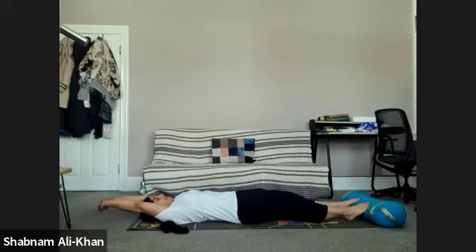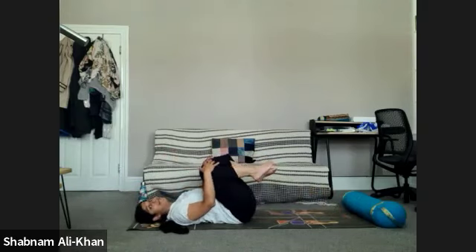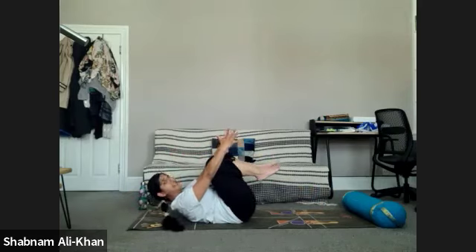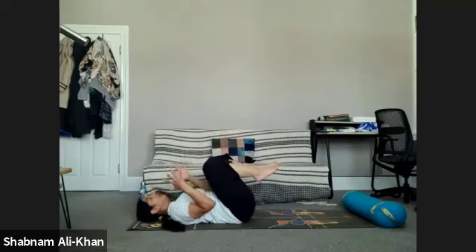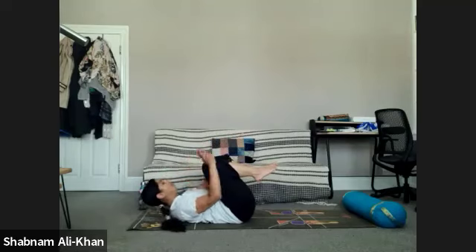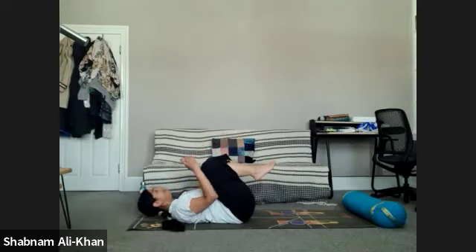Stay here for three, stay here for two, take a nice deep inhale for one, and release. Beautiful. Let's pull the knees into the chest again. This time we'll inhale, lift the forehead up, shoot the fingers up — nice and active, engage the core. Exhale to lower. Inhale to lift, exhale to lower. Take three more, and slowly release.